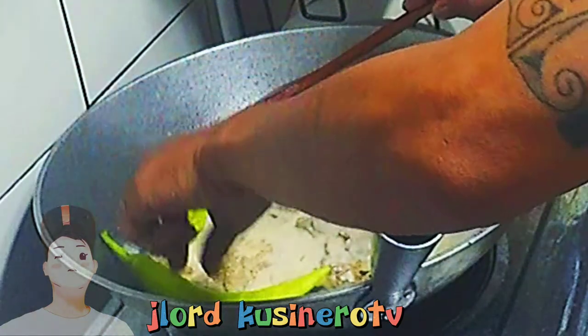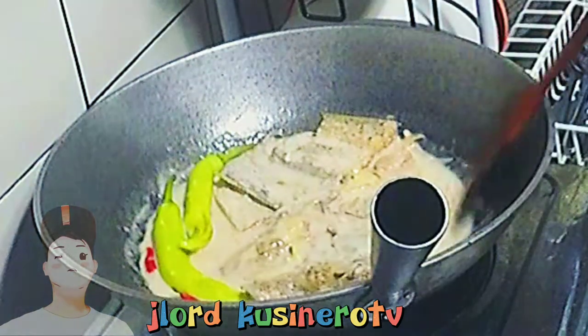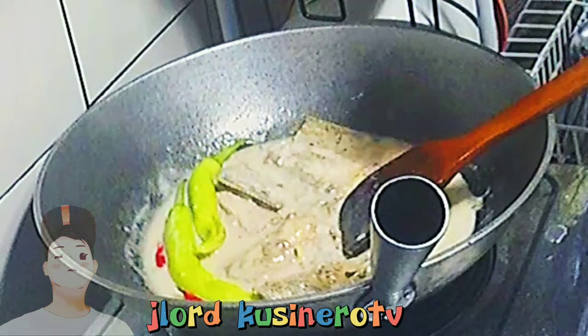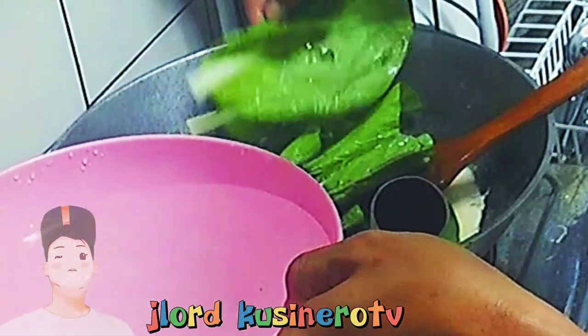Dagdag na rin natin yung dalawang sili — siling verde. Tsaka maglalagay ako ng siling labuyo. Palalambutin ko lang siya dito para mamaya pagkakawakain. Kung gusto mangam, pwede mo siya tirisin. Pwede lang. Tapos, ilalagay na rin natin yung ating pechay. Babaw. Binabad ko sa tubig yung pechay para lumutong.